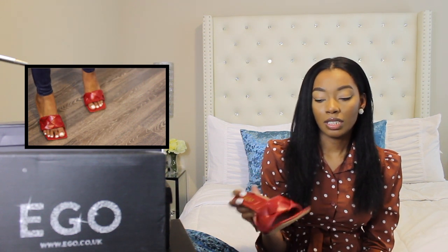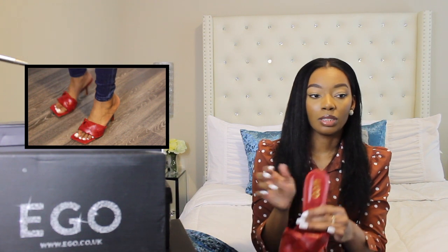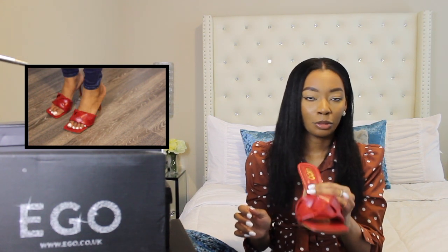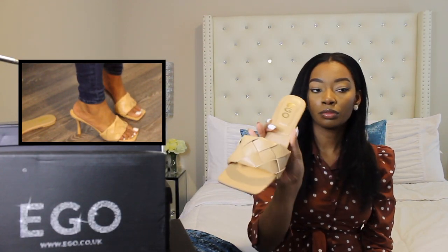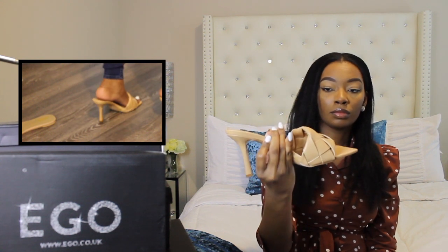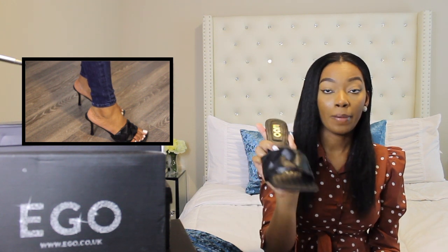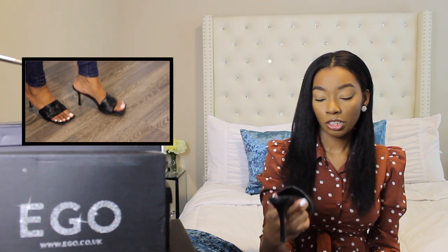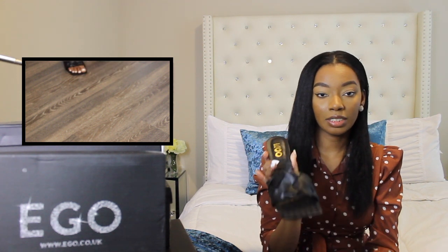The main difference is it doesn't have the grip that the original has at the bottom, but they are so comfortable — they did a really good job on this shoe. I got this in multiple colors. I also got it in a nude color and in black. The black are my favorite; they are so cute and they look so good on. I love this shoe. If they still have it in stock, I would definitely recommend getting this style.